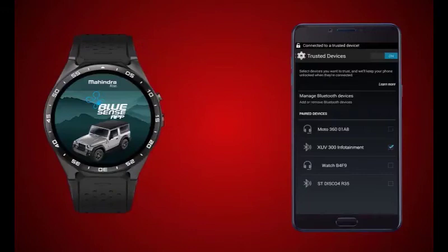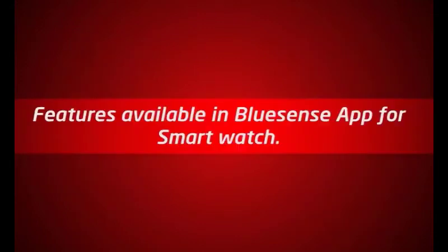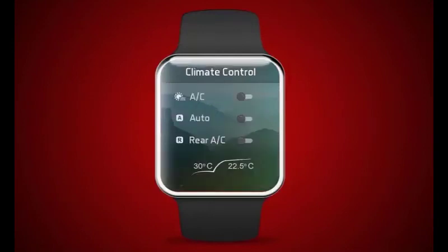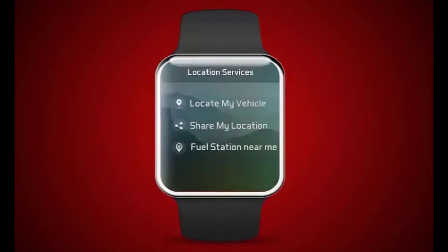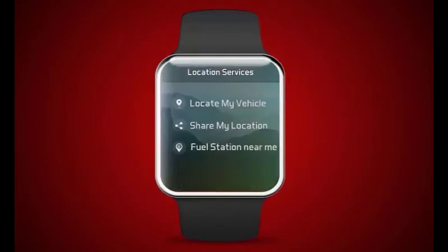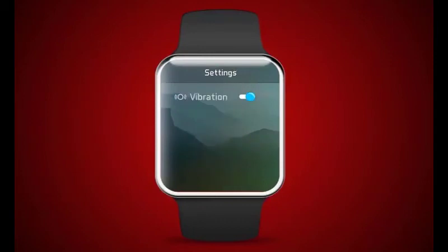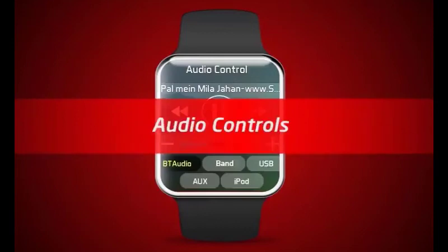Launch the BlueSense app on the Android smartwatch and start exploring the available app features. Let's see all the features in detail: audio controls.